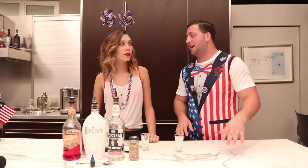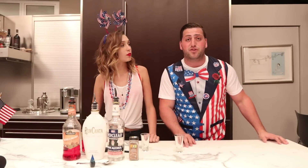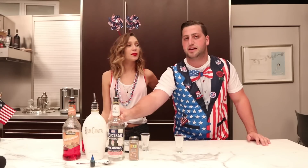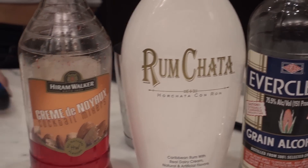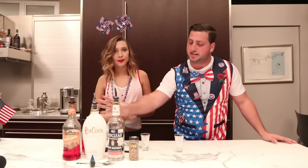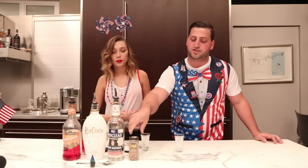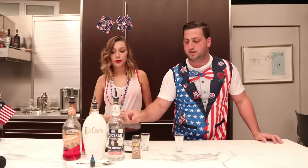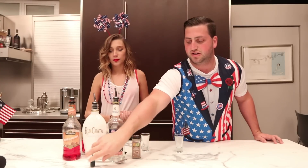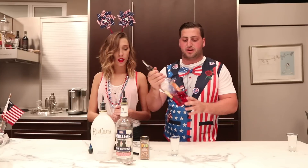With the 4th of July right around the corner — actually being tomorrow — this is a perfect drink to make. You're gonna need Everclear, oh this is a beastie, you're gonna need some RumChata and some crème de noyaux. We didn't just go for the colors — this whole mix was well thought out to make a good flavor as well. You're also gonna need brown cinnamon, a lighter, a spoon, and blue food coloring.